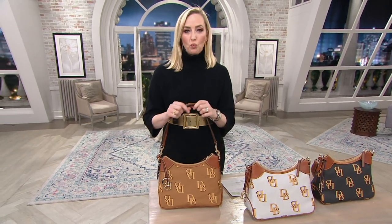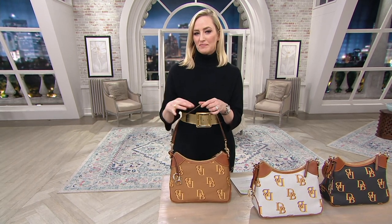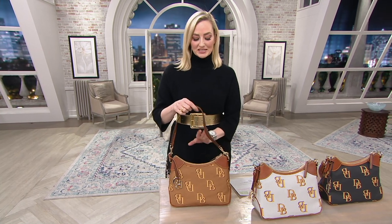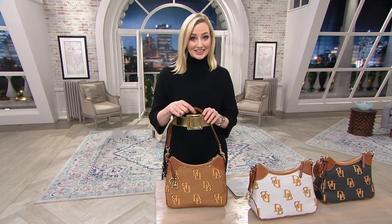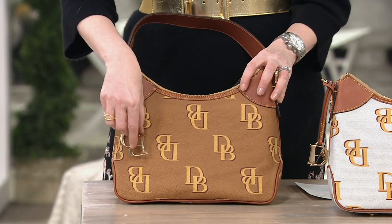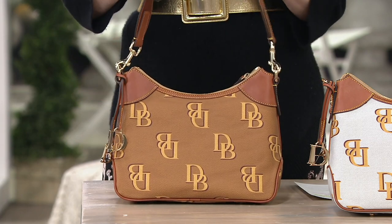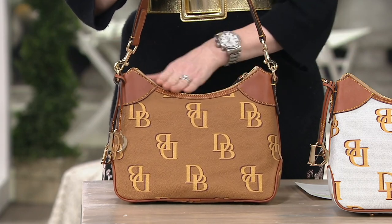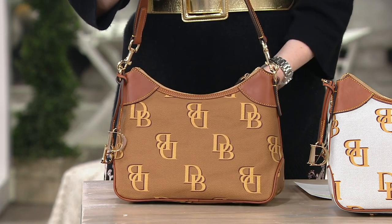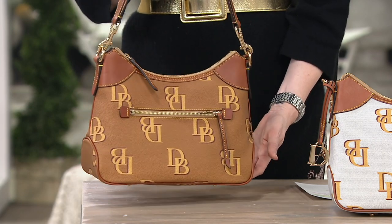This one is also wonderful because it is a hobo, but it is not a slouchy hobo. It gives you that very tailored, classic structure, but still with that hobo effect in the perfect medium-sized bag. Hobo bags are known for that smile — that beautiful little dip at the top of the bag. But it's not a slouch smile, it's a structured smile, built into the zipper and the top of the bag.